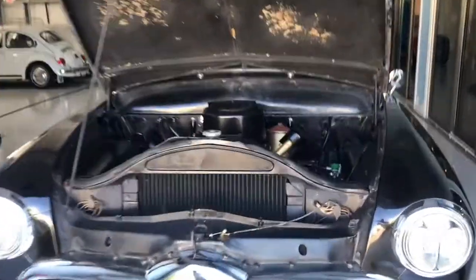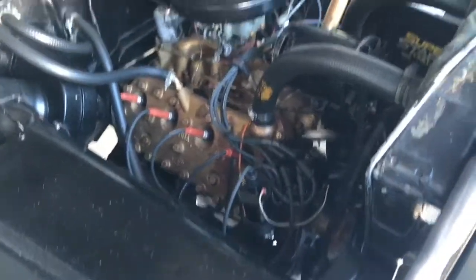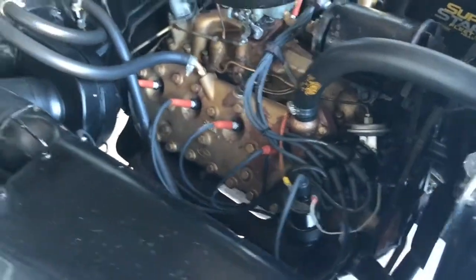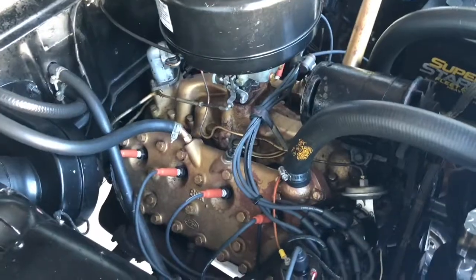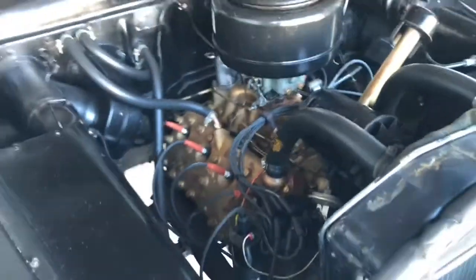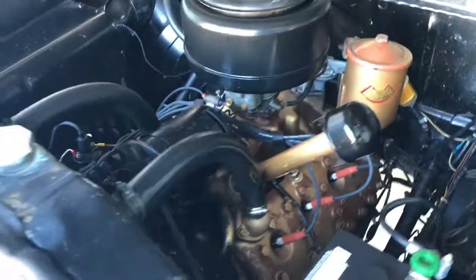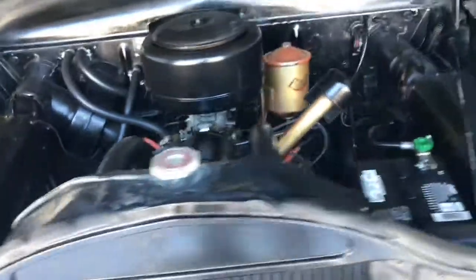Let's take a look under the hood. This is the V8 flathead produced by Ford, from '48 to '55 I believe, and it has 255 cubic inches. It's often referred to as the model BG. These things put out a ton of power but were super, super durable — there are jokes about them being pretty much bulletproof, that's how durable they were. It's very solid and very clean.